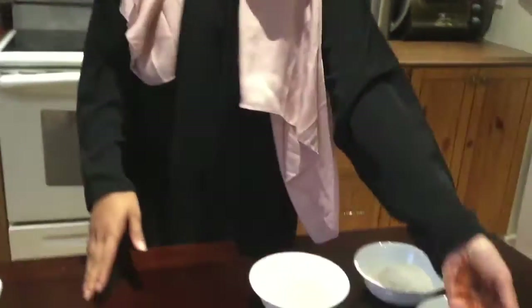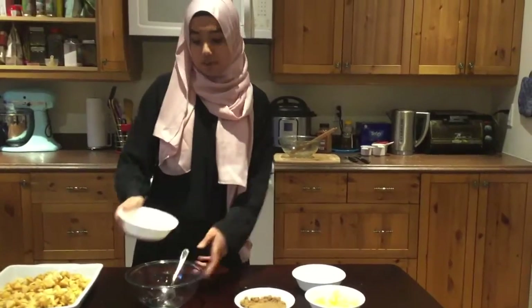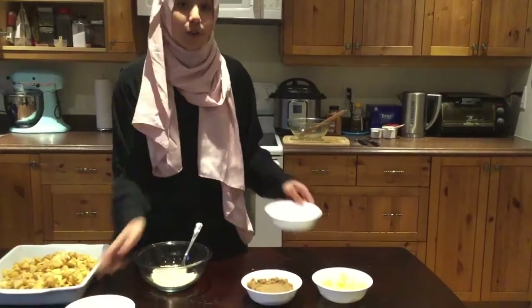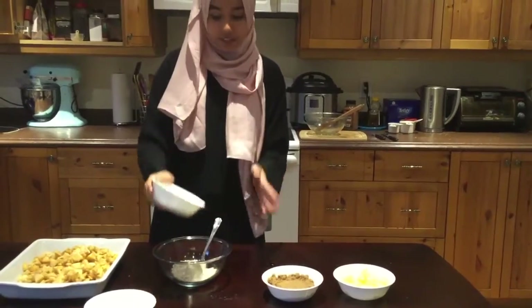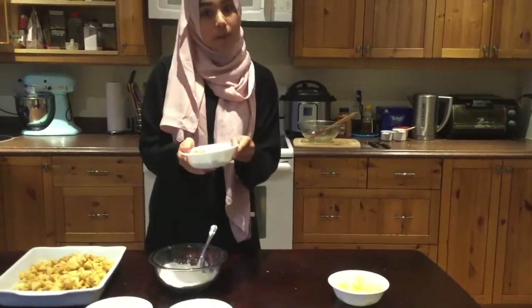Next we're going to mix our crumble. We're going to add three-quarters cup of oats, three-quarters cup of all-purpose flour, and one cup of brown sugar.